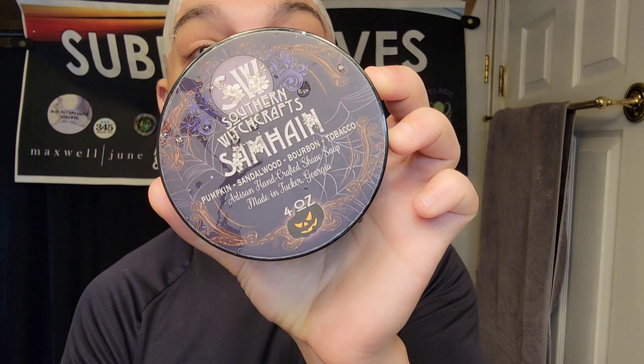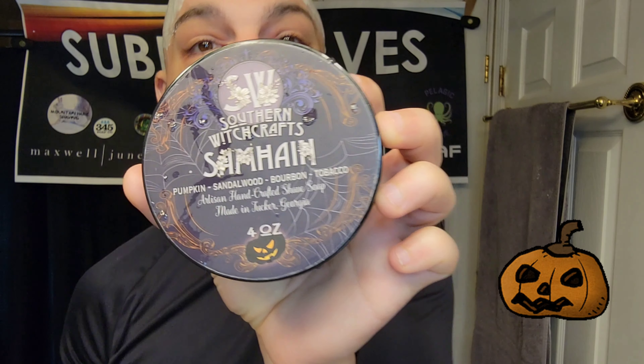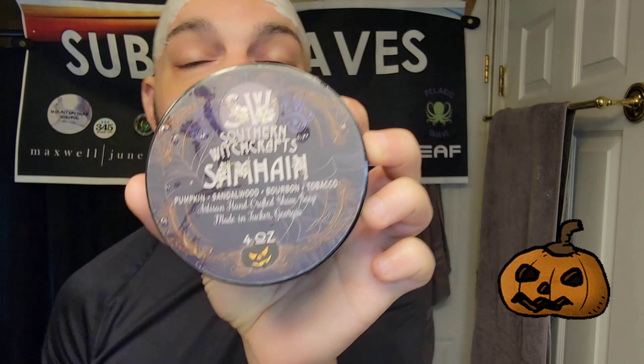We're going to be rocking out with Samhain from Southern Witchcraft. I want another fall scent — I don't care. This right here is bourbon and pumpkin to me. I love it.